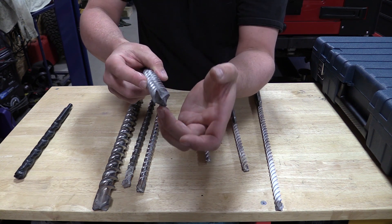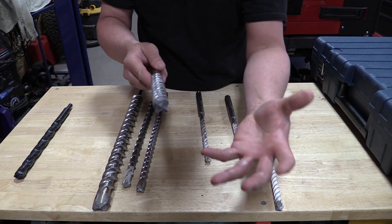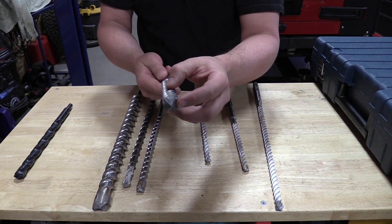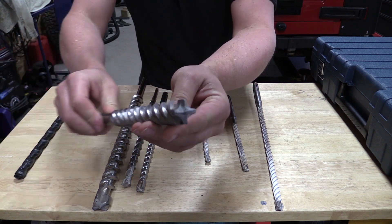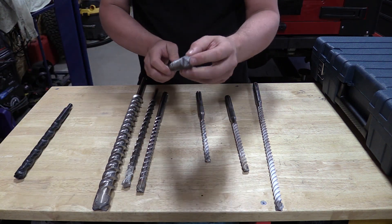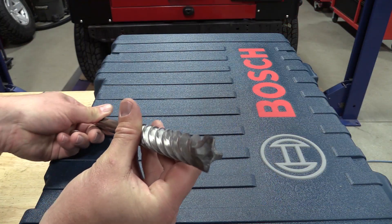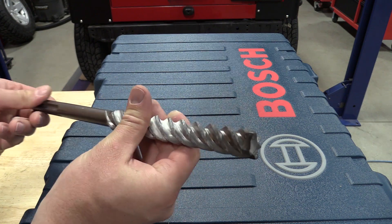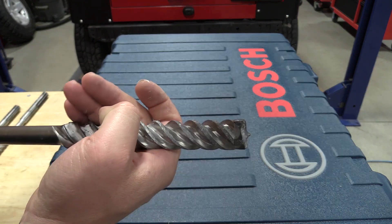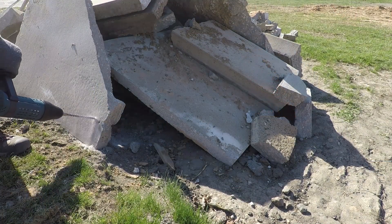This is a full head of carbide that's actually placed on here with a proprietary bond from Bosch, and it's meant to stay here — not come apart, not come off — and give you five times the life. Bosch makes their own carbide, which gives them the opportunity to manufacture exactly what they want and create a design that might not be available elsewhere.